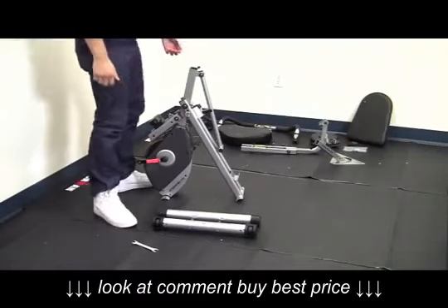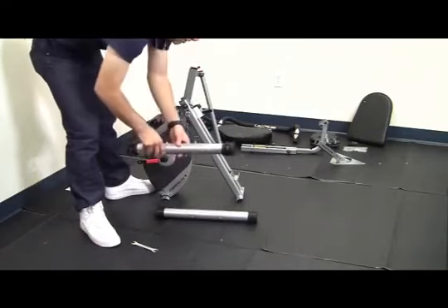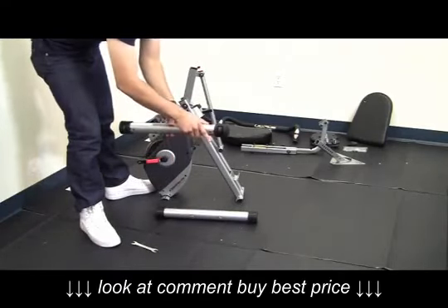In this video we're going to demonstrate how to assemble the stabilizers. Notice that the front stabilizer has no wheels, and the rear stabilizer has wheels on the end caps.